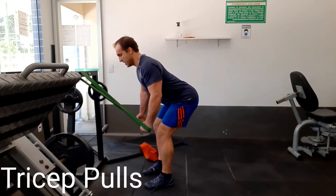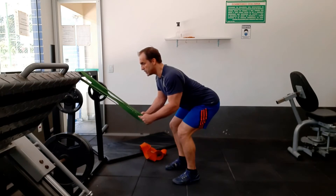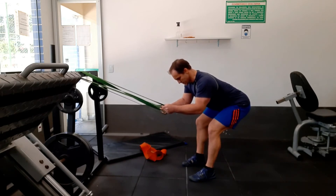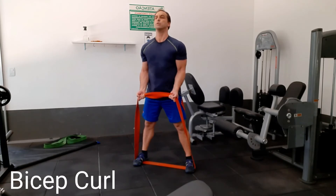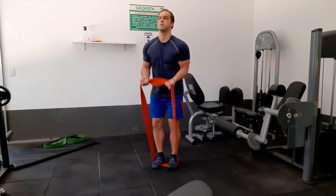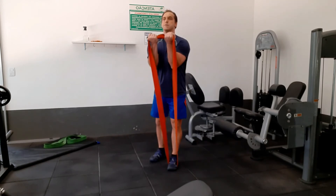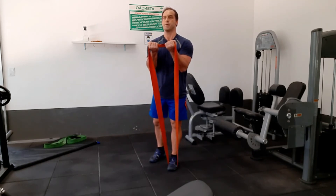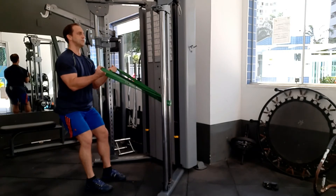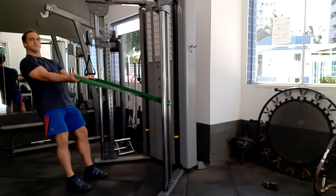Tricep pulls are very similar to the seated row — just take a step backwards to get to that midpoint position, then take another step back to get your arms extended a little bit more in front of you. For the bicep curl, you use your feet to adjust the tension of the resistance band. Close your feet to bring it up to the mid position. Here's an alteration of the bicep curl where you wrap it around a pole. I like this one because you get more leverage, especially when you lean back — you can really work that beginning part of the bicep curl.